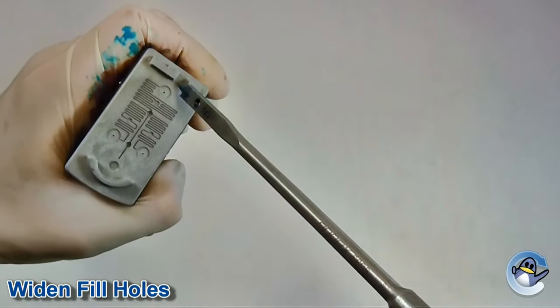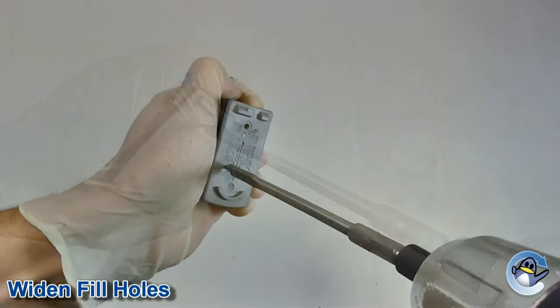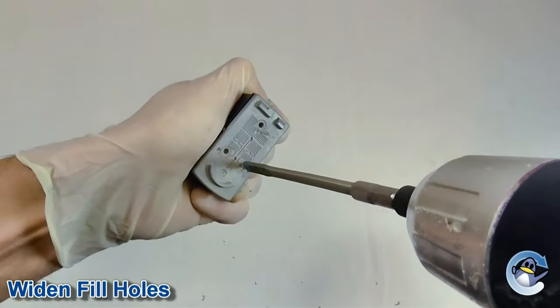Unless you have a particularly thin needle attached to your syringe, you will need to widen the fill hole now. I recommend using a two millimeter drill piece or a square shafted awl.